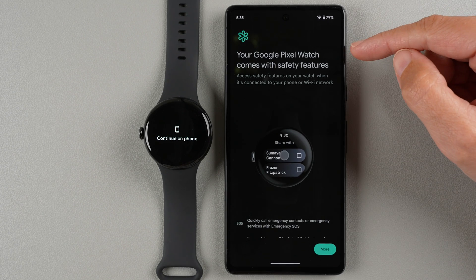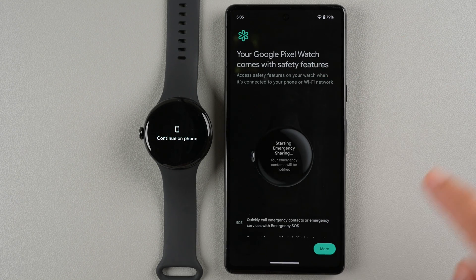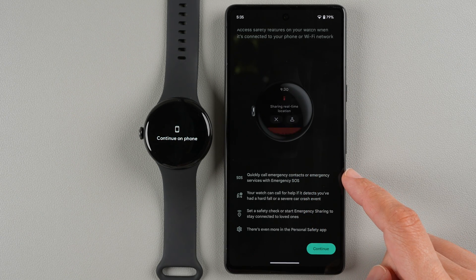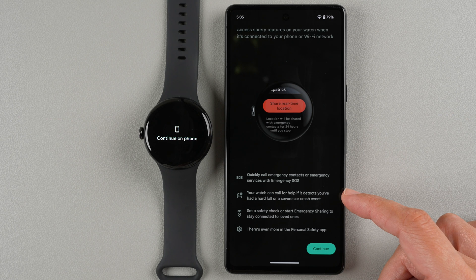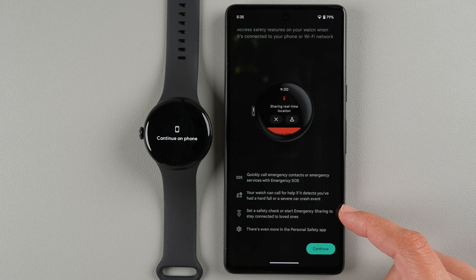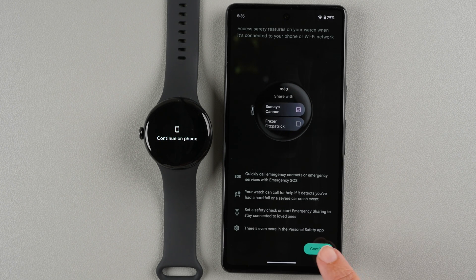Now it highlights safety features. With Emergency SOS you can quickly call emergency contacts or services; the watch can also call for help if it detects a hard fall or severe car crash. You can set a safety check or start emergency sharing to stay connected to loved ones, with more options available in the Personal Safety app. Tap Continue.